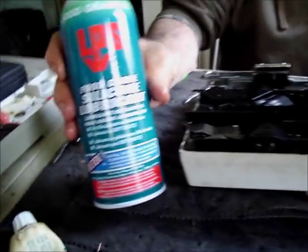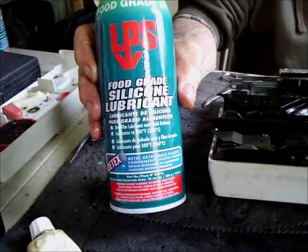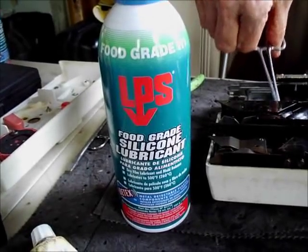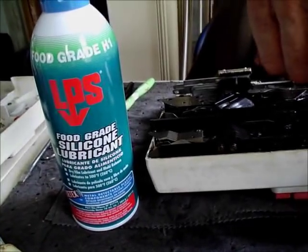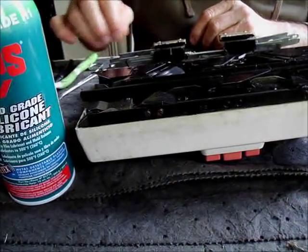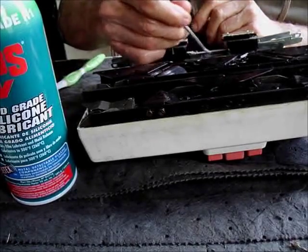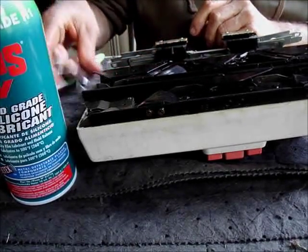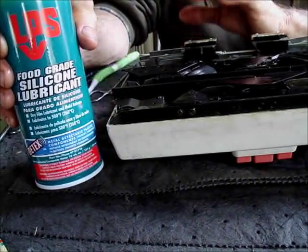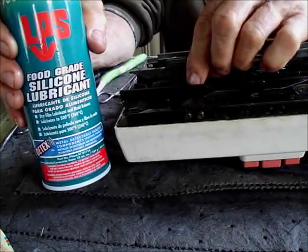Here is food-grade silicone lubricant. The reason the company calls it food-grade is that it's been approved by the U.S. and Canada for working on food production equipment. In other words, what they're telling you when they say food-grade is that there's no compound, metal or synthetic, that you can put this on that is going to cause any damage.